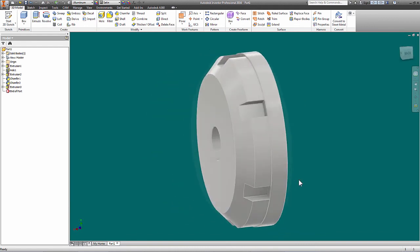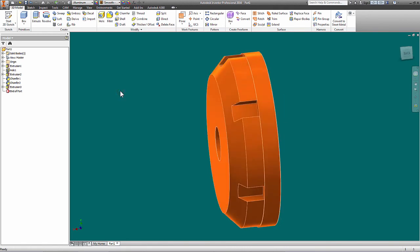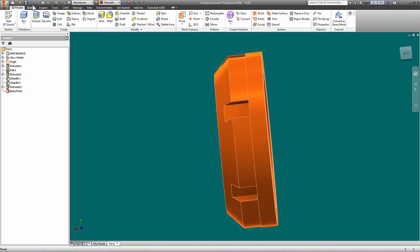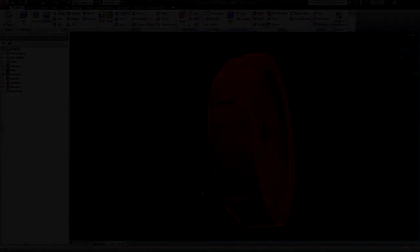That is just dandy! I'm going to save that part. Let's give it a color — orange is fine. That is going to be the inner hub, and that's groovy.